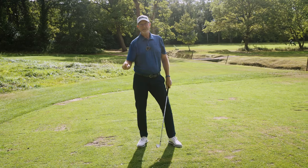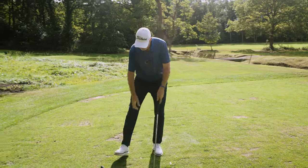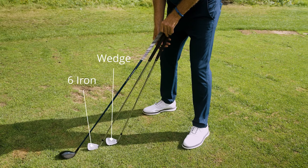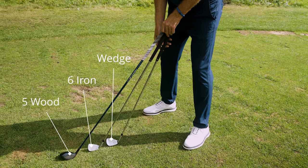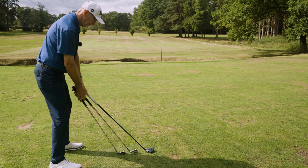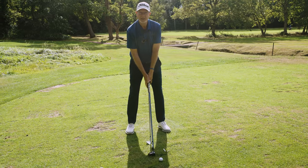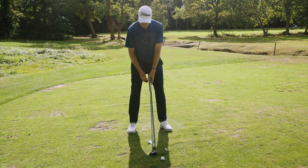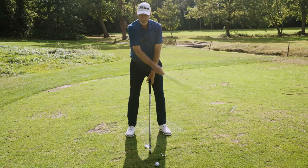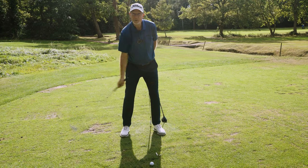We then need to start using other golf clubs — what's the difference with them? If I put them all together: I've got a wedge, I've got a six iron, and I've got a five wood. You can see they all come to the ground in a slightly different position. My hands position is going to be pretty much the same with all of them, my body position doesn't change very much, but the club ends up a different distance away.